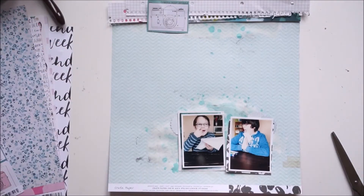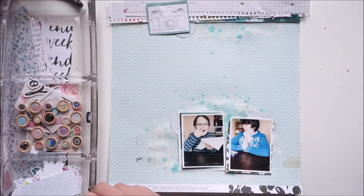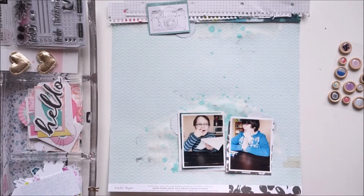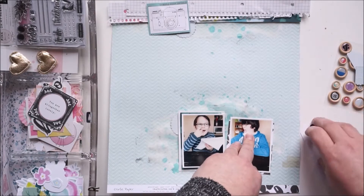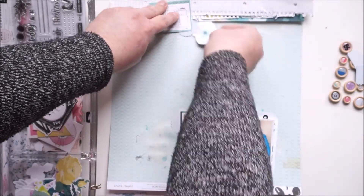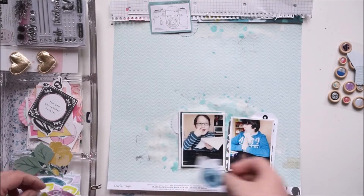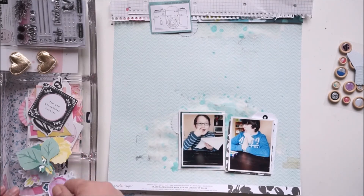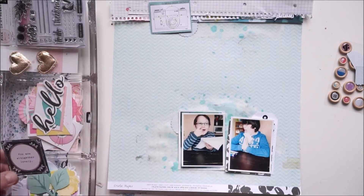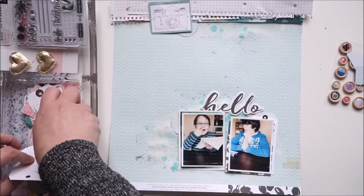Now for the elements — I wasn't sure what to use because it's a boy page and I don't want any pinks. I wanted a masculine color scheme. As a mom of three boys, it's okay to use flowers and pinks from time to time, but they're happier when I don't. So I wanted to use all the blacks and greens in the die cuts.